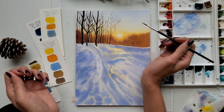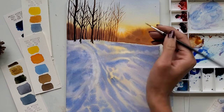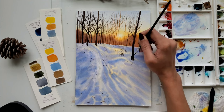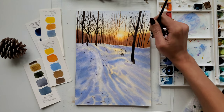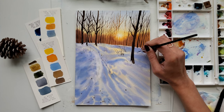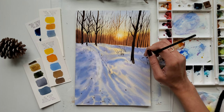Now that you have seen the process of painting the bare tree branches, I am speeding up this entire part. Now these trees are all done and I am adding a few twigs and dry grasses on the snow here and there. The rigger brush is really useful when you want to paint tree branches, twigs, grass, or details like that.